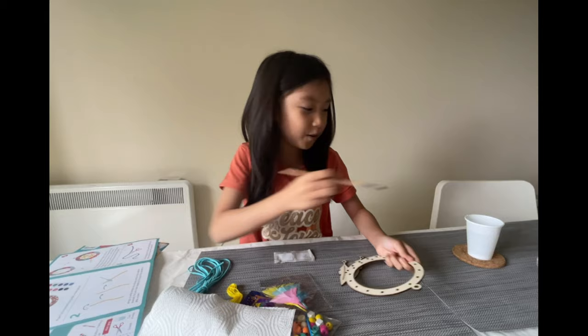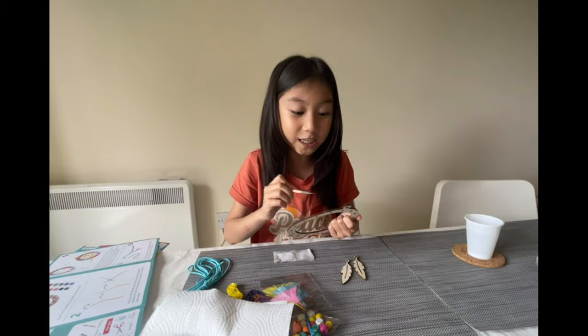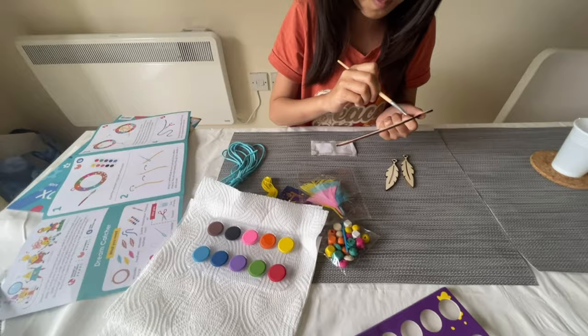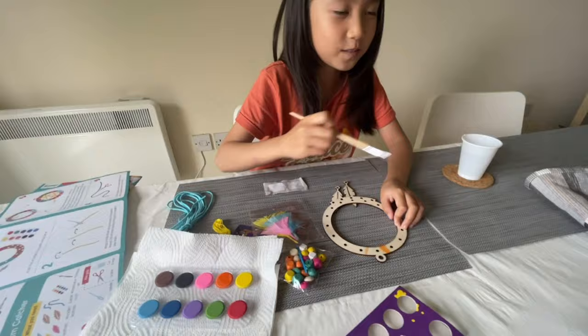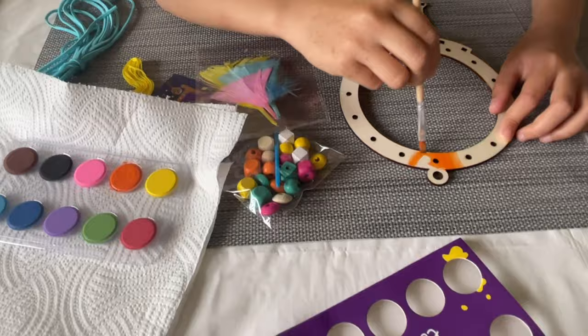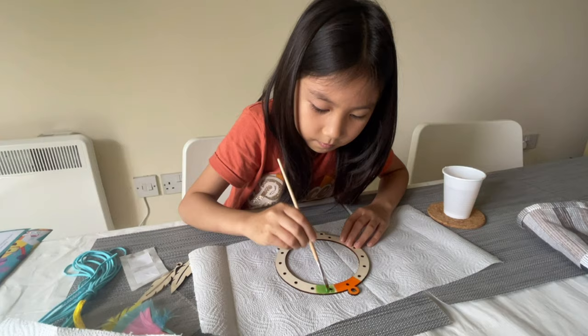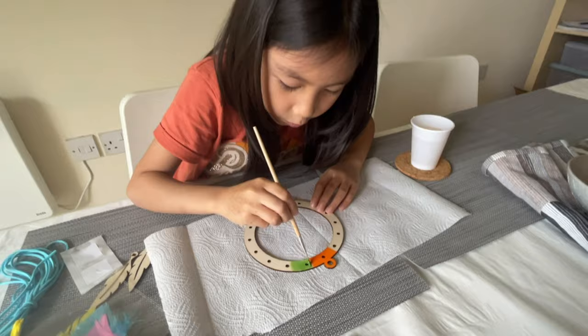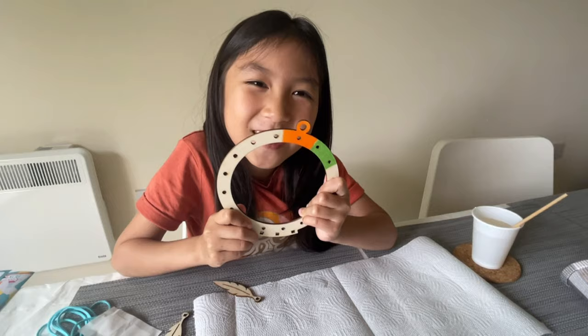Let's see what color we're gonna do first — maybe orange. Each circle is a different color! We're done with orange, look how cute, it's locked already. Let's go on with green. Now we're done with green — look how cute the orange and green look together!